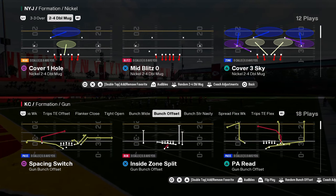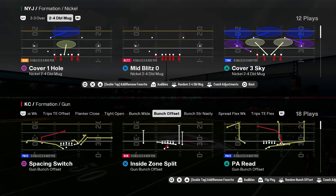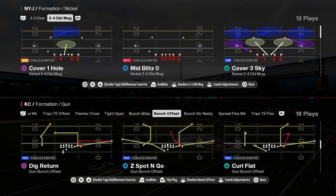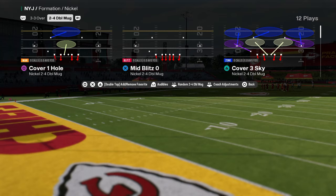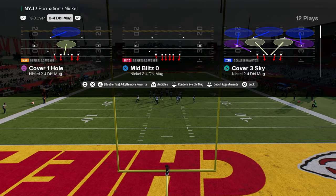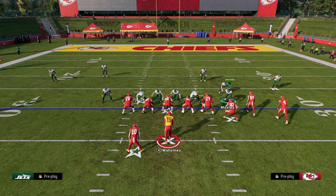The defense everybody is using in Madden 25 is mid-blitz zero out of the nickel 2-4 double mug in the Carolina Panthers defensive playbook. If you want to get my full ebook on this, it is in our school community — we just dropped a couple different versions because there are slight differences depending on which one you're running. The 2-4 one has some really cool stuff we can do, so let's break down some basic tips for running this defense.